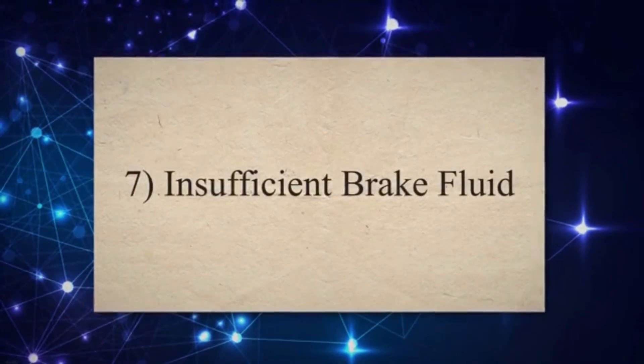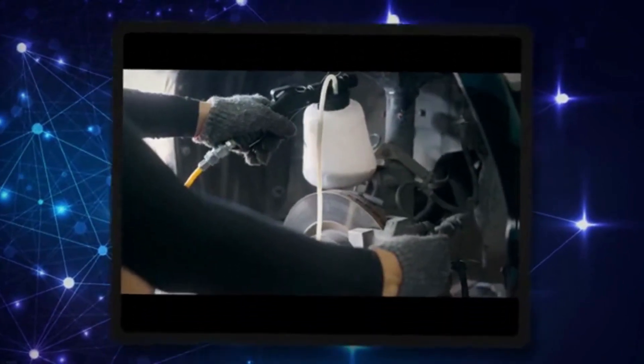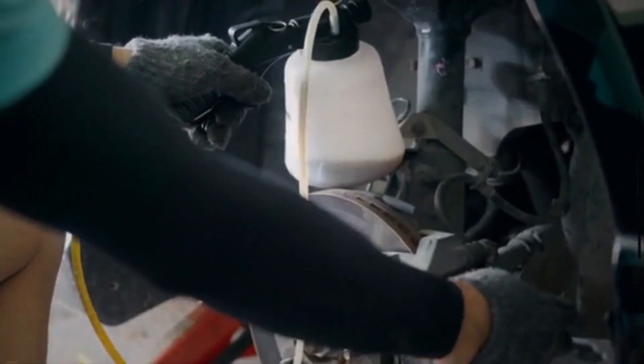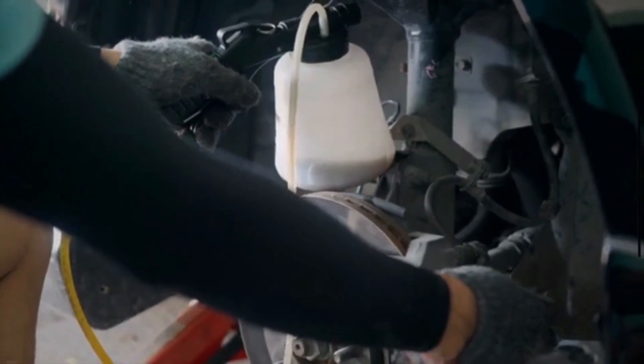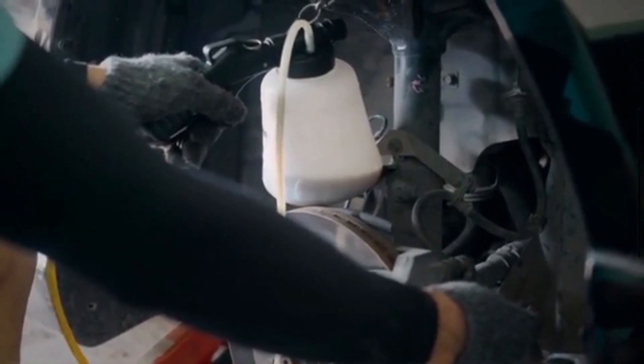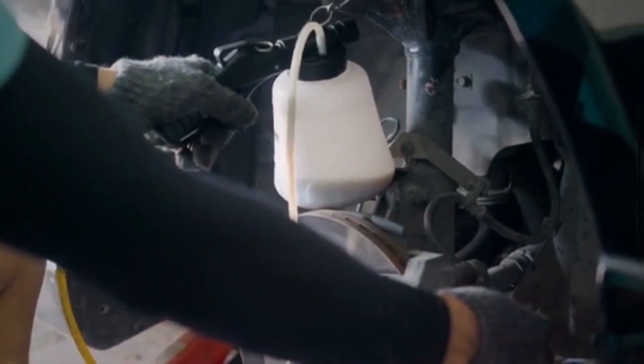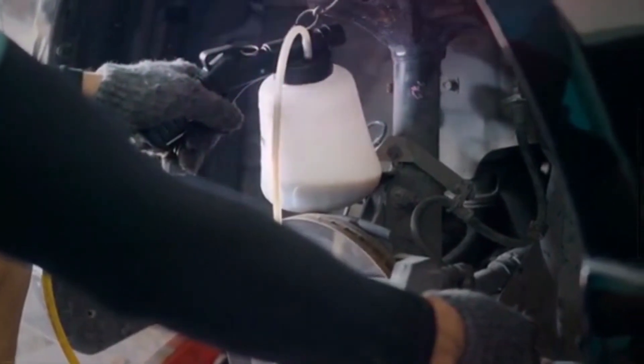7. Insufficient Brake Fluid. For the proper operation of the ABS pump, an adequate supply of brake fluid is essential. The brake fluid is pumped using a cylinder in the brake system. Insufficient brake fluid levels can lead to various problems, including the potential activation of the ABS light.